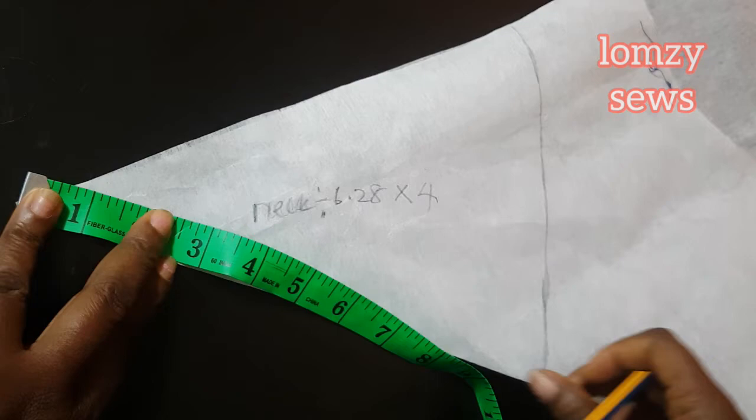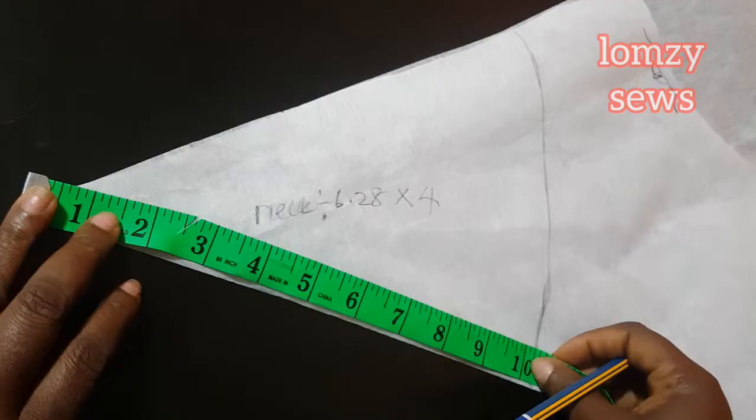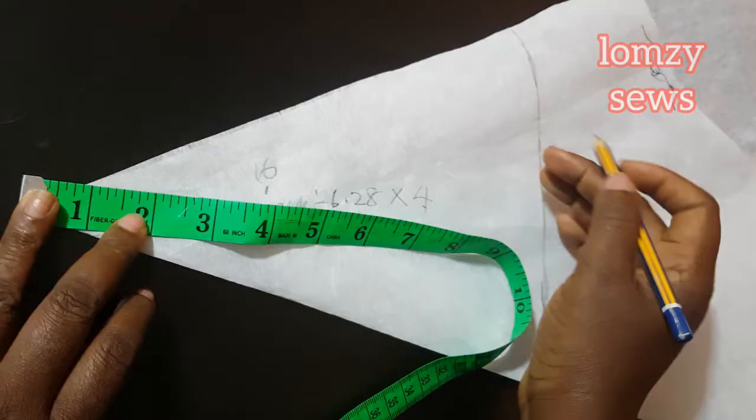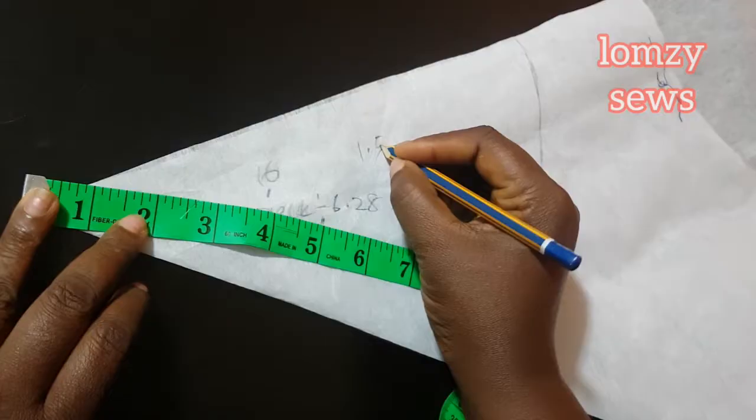My neck round measurement is 16 inches — that's what I used in the formula to get this radius. Now I'm going to get the width of the bishop neck collar using 1.5 inches, and I'm going to measure that 1.5 inches from this line upward.